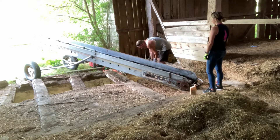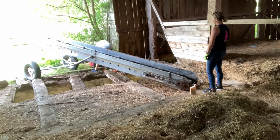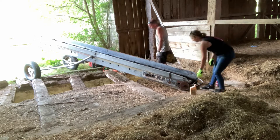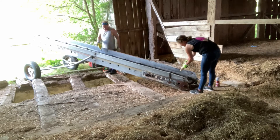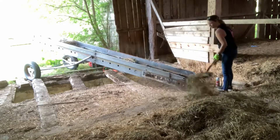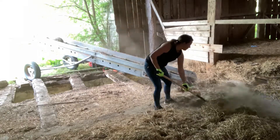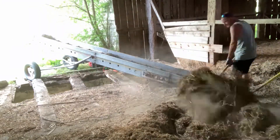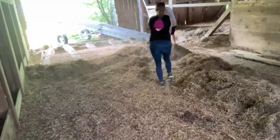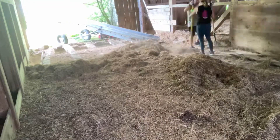We finally found that if we ran the generators it would work better. It was basically where we were trying to plug in — the green elevator was too far away, it wasn't offering enough power. So we just oiled it up and ran it off the generators and it got us up and running. We were finally able to start moving the straw and the hay out into the field where we could then move it with the tractor into a pile up at the tree line.